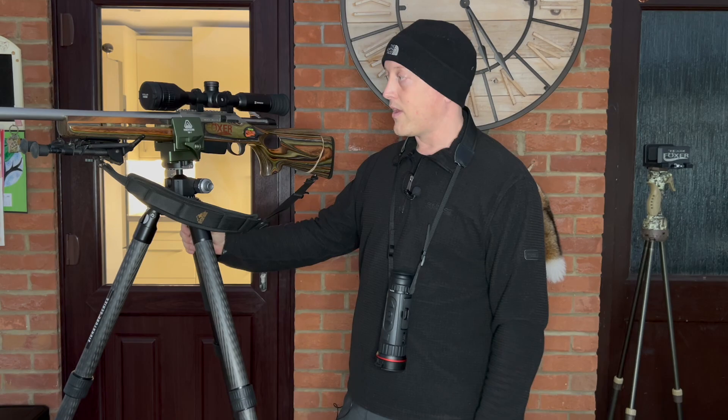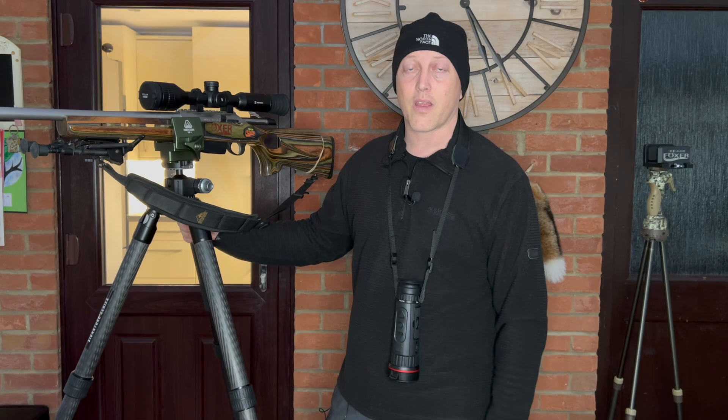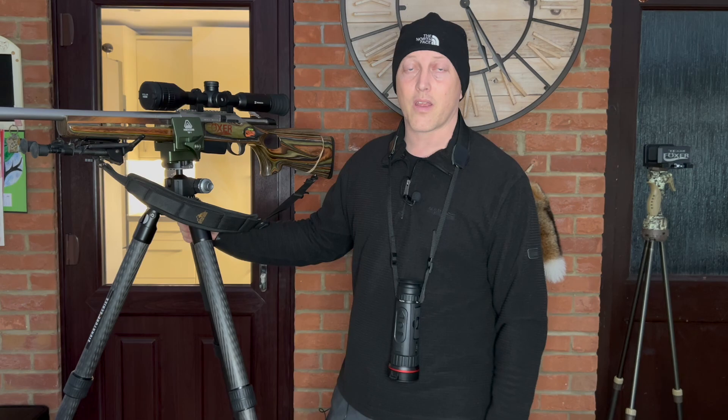I hope the video has been useful in some kind of way. I'm now off out foxing as it's getting darker. Thank you very much for watching — take care, stay safe, and as always, happy shooting.